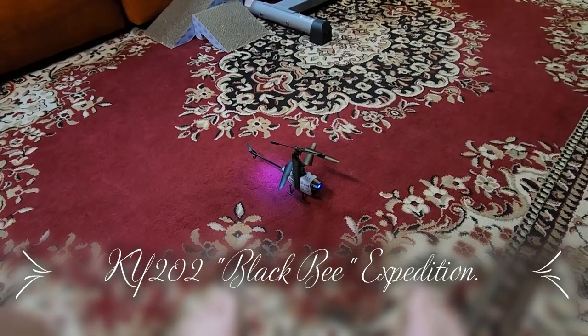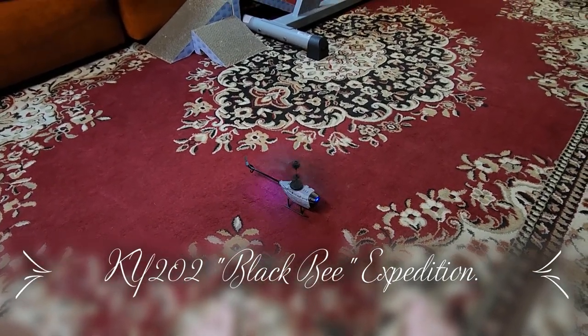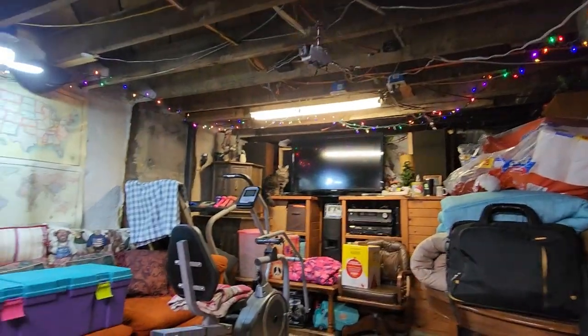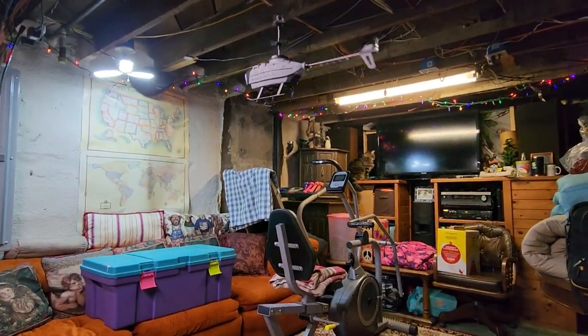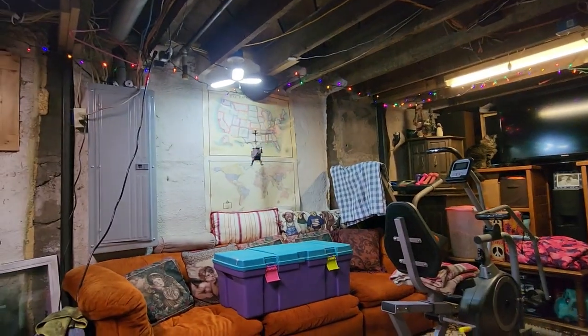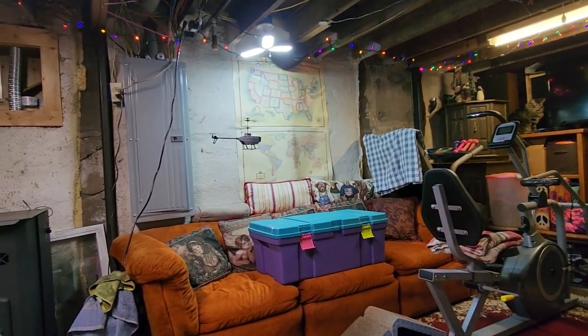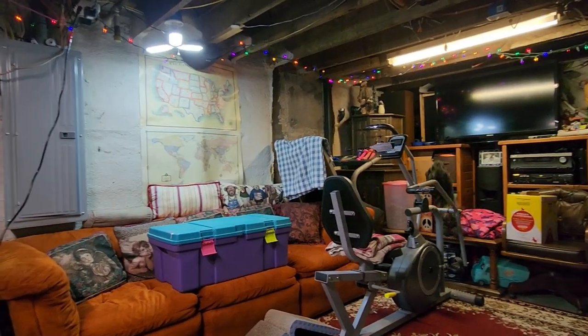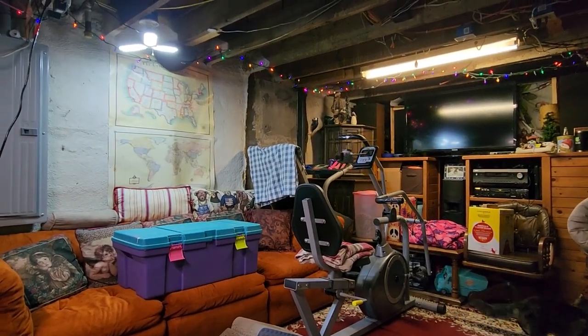Let's try the one key takeoff. Works great. Lower down a little bit. Give her a little fly. This thing actually really flies nice.